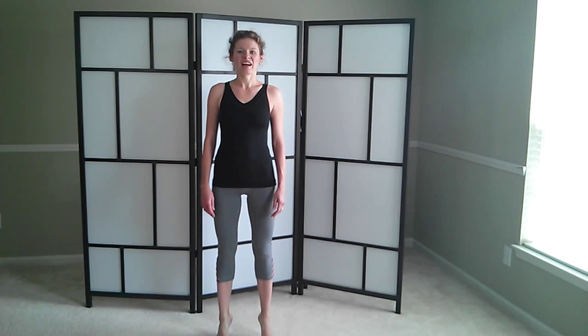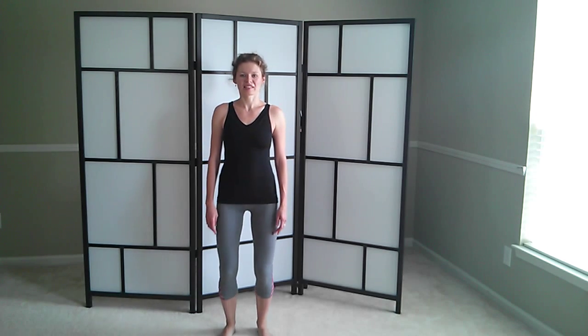Make sure to hold on to something if this balance is a little challenging for you. And up. And down. Two more. Up. Down. One last time. And good.